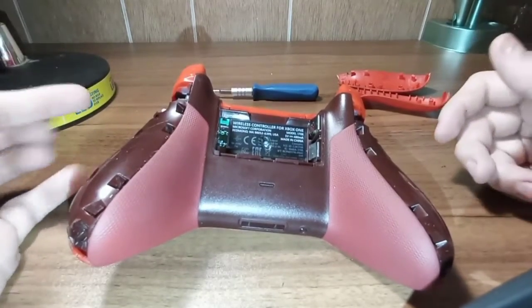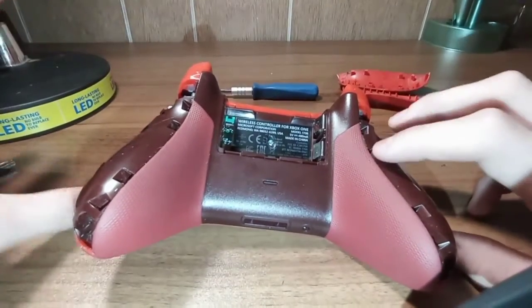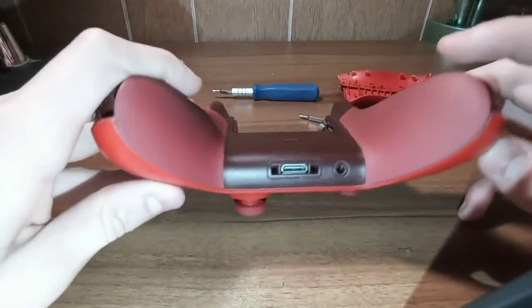I don't have any headphone jacks on me, but usually if your headset stops working, if you use a different controller and it does work, the majority of the time it is that headphone jack.